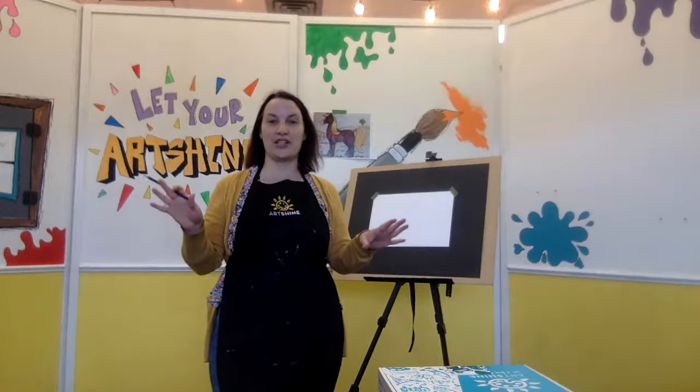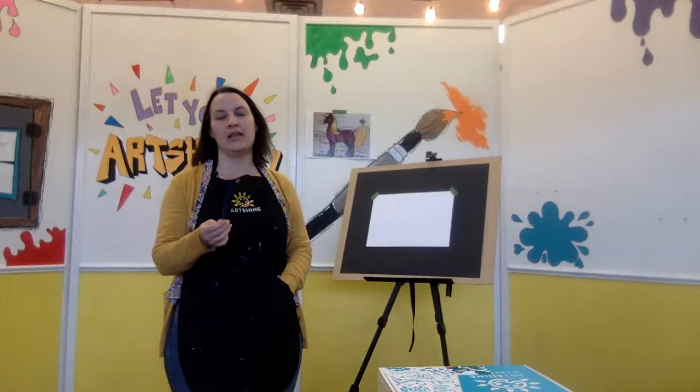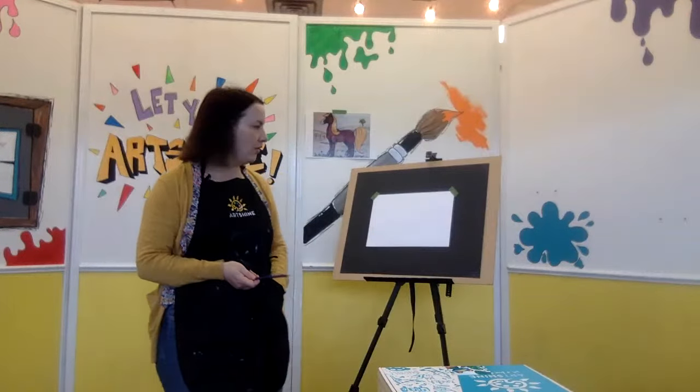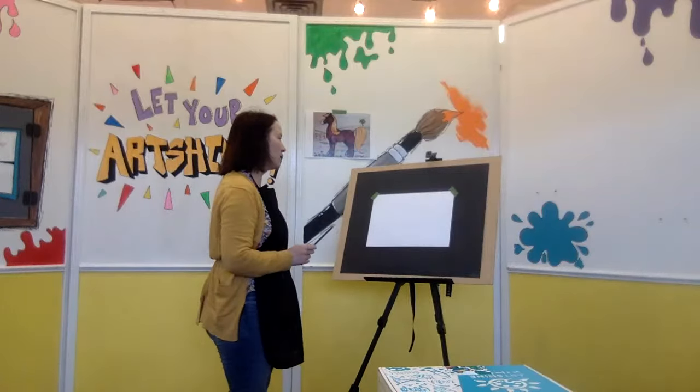I had no clue what to say — I was just winging that. I hope you weren't too bored. Okay, so you've got your pencil, you've got your paper, and we're going to start. Now hopefully you can see what I'm doing here. I'll draw a little bit darker so you can see.